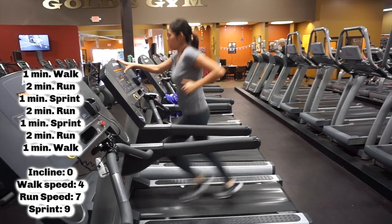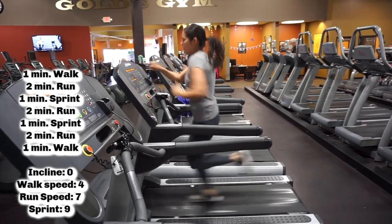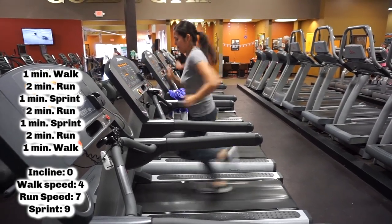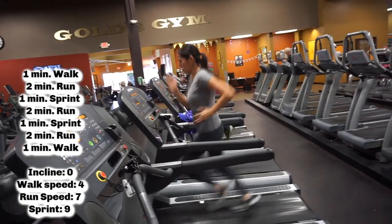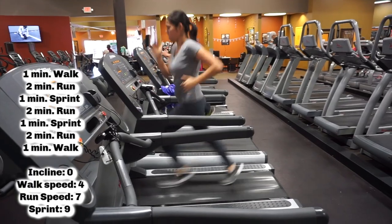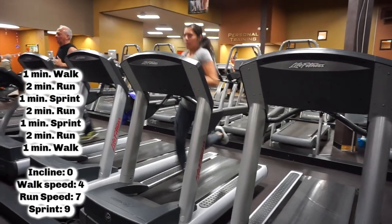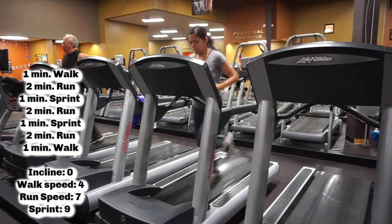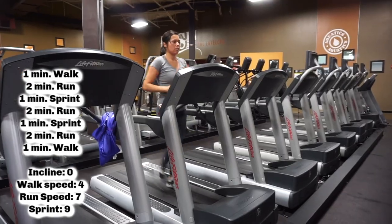After running for two minutes, I bump my speed and sprint for one minute, then go back to my run for two minutes. I really enjoy doing high intensity interval training because it truly changes things up for your body, which makes it harder and you're going to sweat more. Everyone's speed is going to be different — start out with what you feel comfortable with, because sometimes we have to start low and build up.